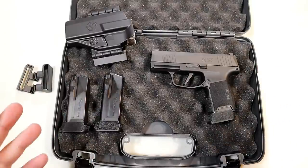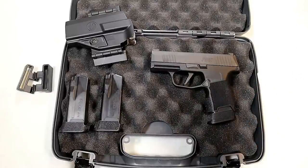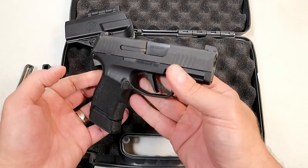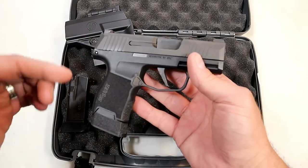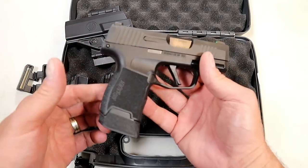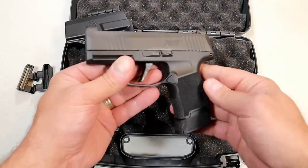Every time I featured a SIG Sauer P365, I borrowed it and I've always wanted one. Something always came up and I never got one, but I continued to borrow them as I did comparisons and other things. I knew I needed the P365. This is the firearm that started it all — the micro subcompact. Some people say it's the Kel-Tec P11, others say it's the Glock 26, but I say it's the P365. They started the real micro compact double stack nine millimeter handgun that has become so popular.